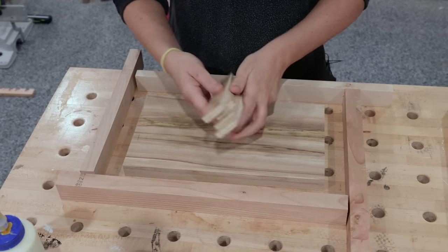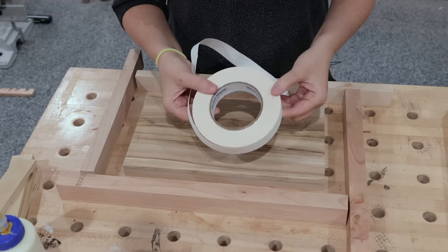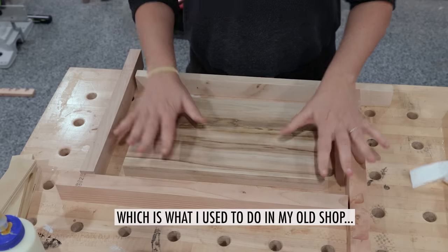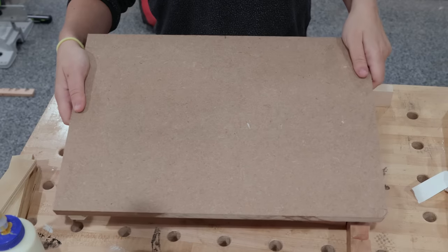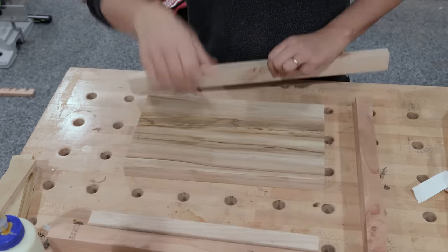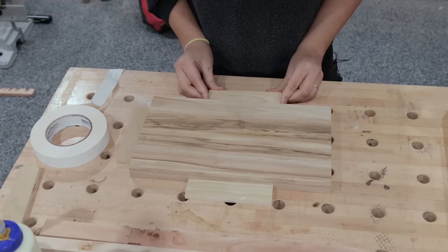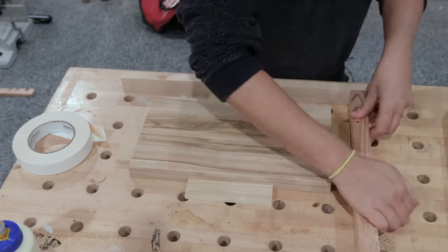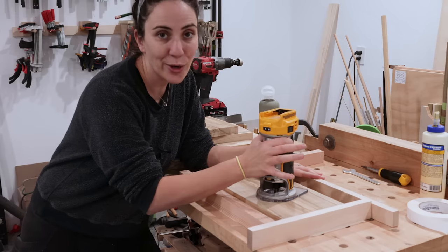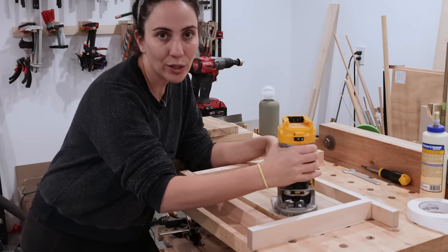I cut some scraps to that measurement and now it's ready to go. All I'm going to do is use some double-sided tape to hold everything down, but you can also screw everything down to your workbench or to a scrap piece of MDF or plywood. You may notice the spacer pieces are not the full length and width of the board — they don't need to be, they're just creating that space. You do have to make sure that they are lower than the board. A few things to note before cutting: the direction you want to rotate along these fences.